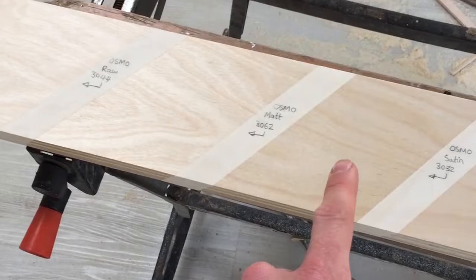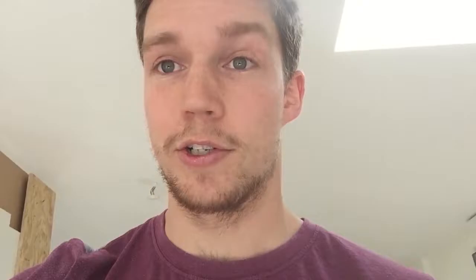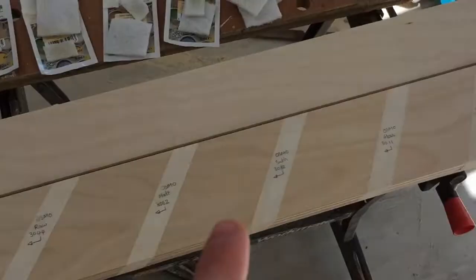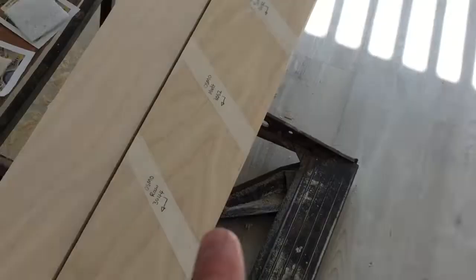I've applied the second coat to the raw, matte, and satin. There isn't a huge difference between the first and second coat, but the grain is a lot more pronounced on the Osmo coatings compared to unfinished. I left those for another three hours — with such thin layers they're already set. The interior varnish usually takes about 12 hours but is already touch dry; Osmo usually takes about eight hours. I've now left everything overnight for 12 hours and it's a sunny day, so I can show you a really good example of what it looks like in the light. The raw is the most like the original — if you want a little sheen that matches the unfinished look, go for the raw Osmo 3044.